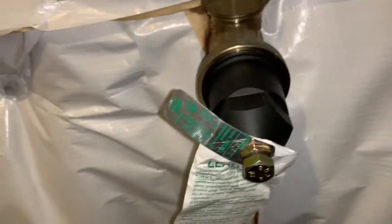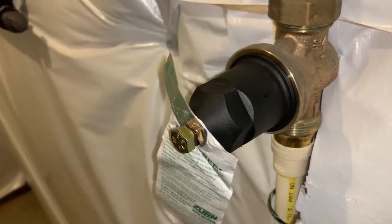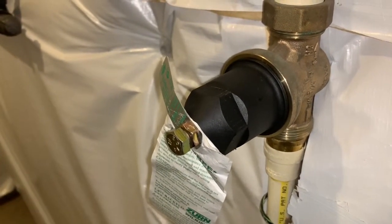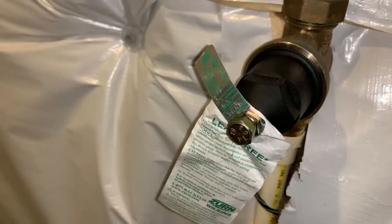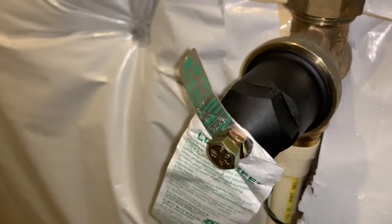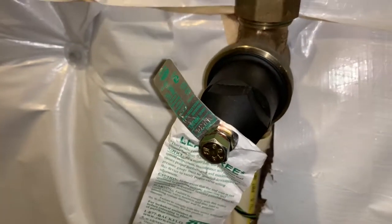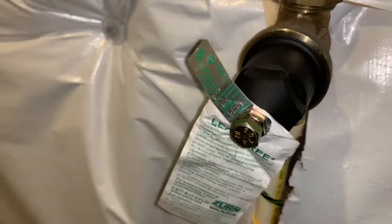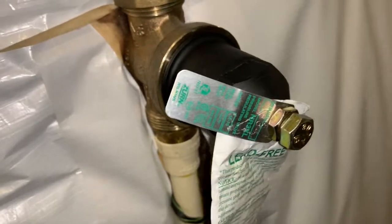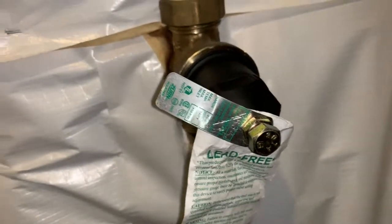I have contacted their customer support and they are saying that the problem is not with the valve, it's with the service utility company. But the utility company has already done their full investigation and I had seen it also — they had a pressure data logger there. The pressure on their side is fine even when we are using five or six faucets or hose bibs. So the problem is with this PRV, and up till now their customer support has been very poor. So let's see how it is resolved.